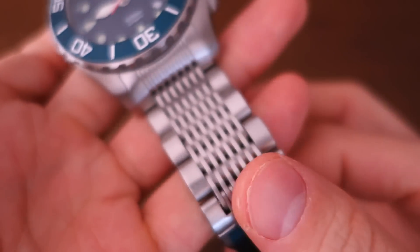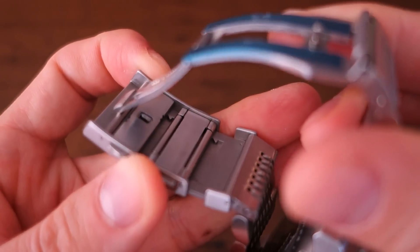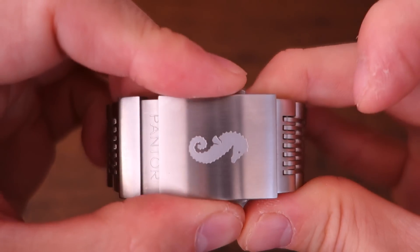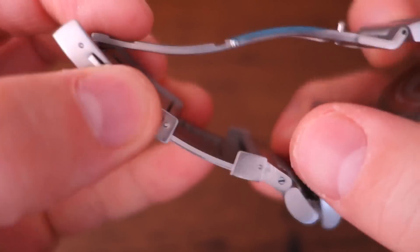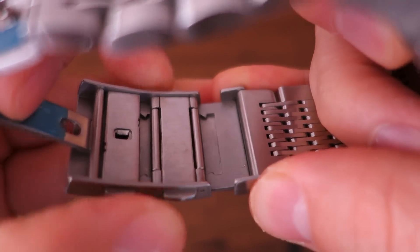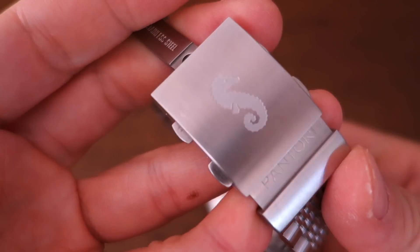Looking at the clasp, it is largely machined with some possibly pressed parts, featuring push-button release with nice Seahorse and Pantor etching. The surprise here is a six-step micro-adjustment — kind of like a Glide Lock but not quite. I didn't know about that before I opened the package, so that's a really nice touch. It's great to have that micro-adjustment built into the clasp.